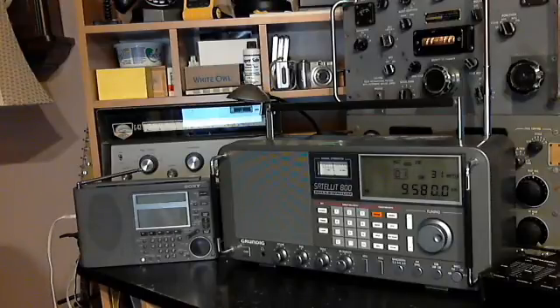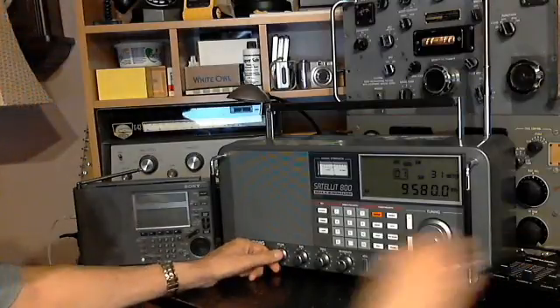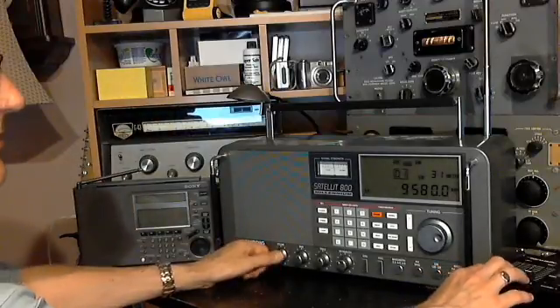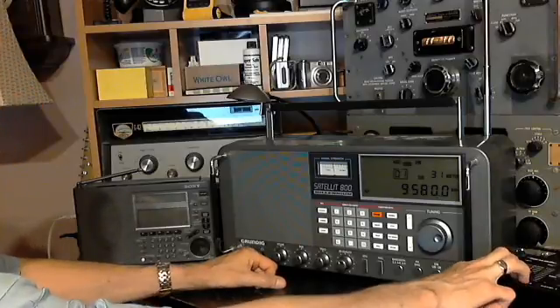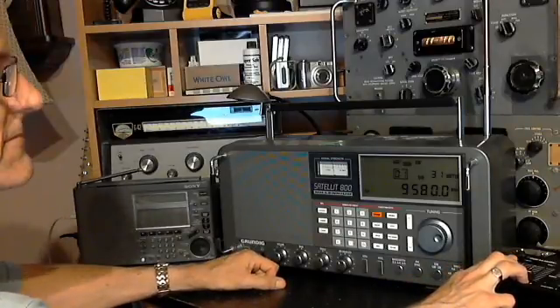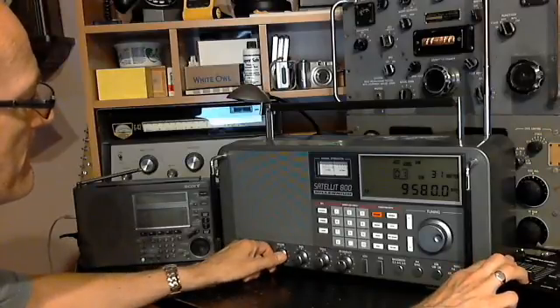Back to the Satellite, and now the R390A.